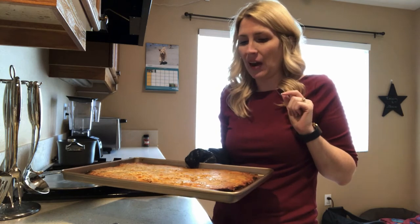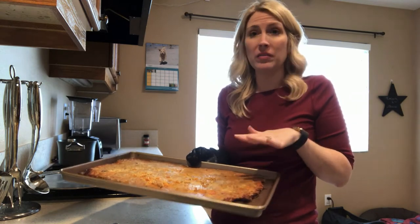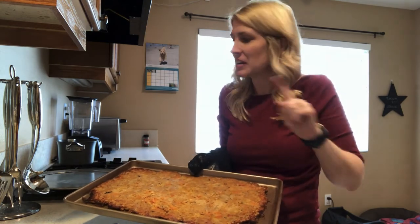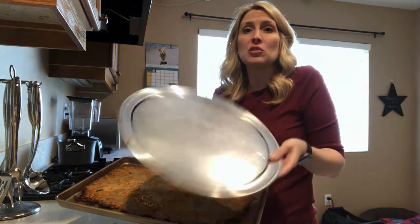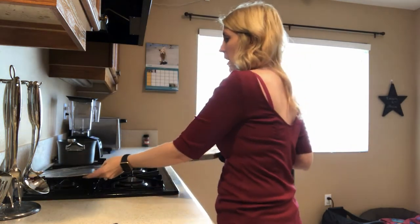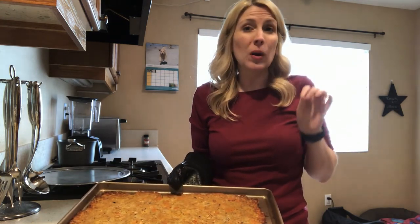We're back with our fishy turkey bites. It has baked at 350 in the oven for about 50 minutes, and now I have flipped it over — which was not an easy task. You might want to put it in two smaller pans so that's easier for you. I just used another baking sheet, flipped it over, and nudged it back into my original pan. Now that I've flipped it, I'm going to put it back in the oven at 325 for about another 20 minutes.